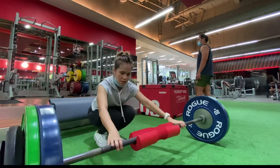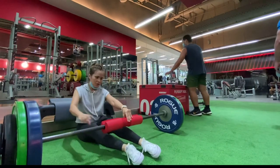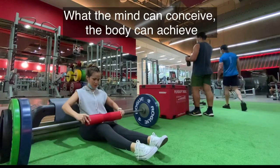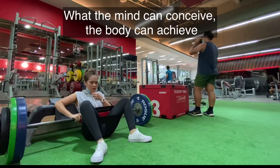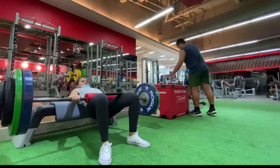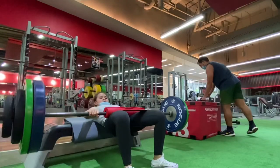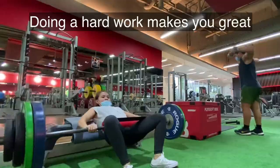Just keep in mind that your body can handle almost anything — it is your mind that you have to convince. Of course, this is hard. It's supposed to be hard. If it were easy, everybody would do it. Hard is what makes it great.